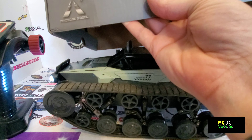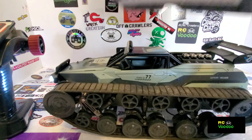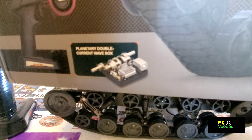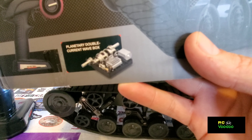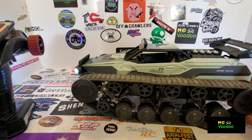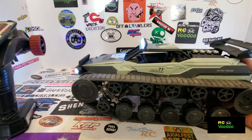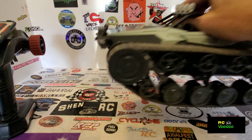Metal guide wheel bracket, planetary double current wave box - that's how I tech. Here's a picture of the planetary double current wave box - see if we can get that to focus. Anyway, let me get it turned off here. There we go - turn that off, and when it starts flashing like that it shows it's not bound anymore. Just click to turn it off.